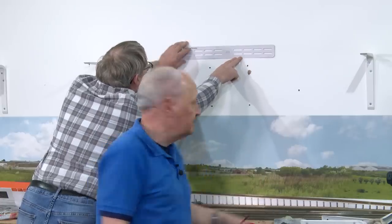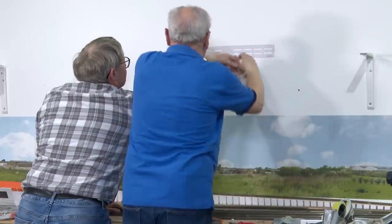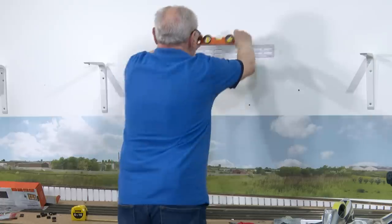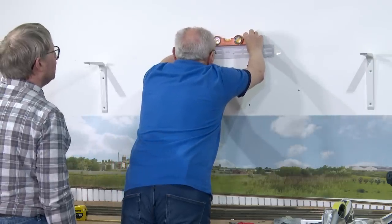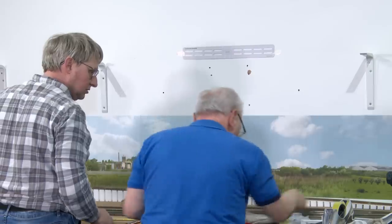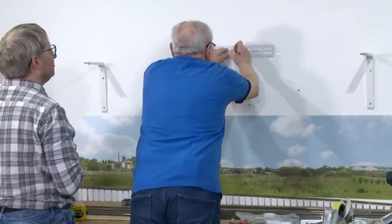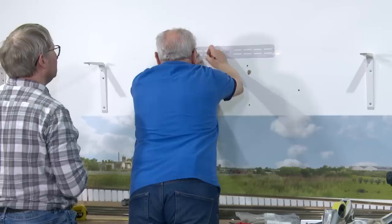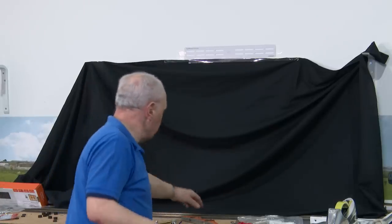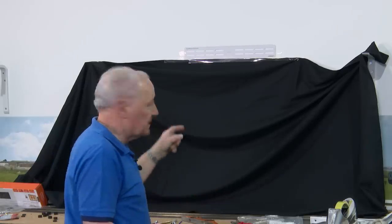The wall is made of Thermalite block. So are we dead sure that's straight? We've masked that bit off there with a bit of black hessian to stop any of the dust going on that backscene. The backscene is the thing we can't replace — if we broke a bit of track it wouldn't really matter, but the backscene is invaluable.